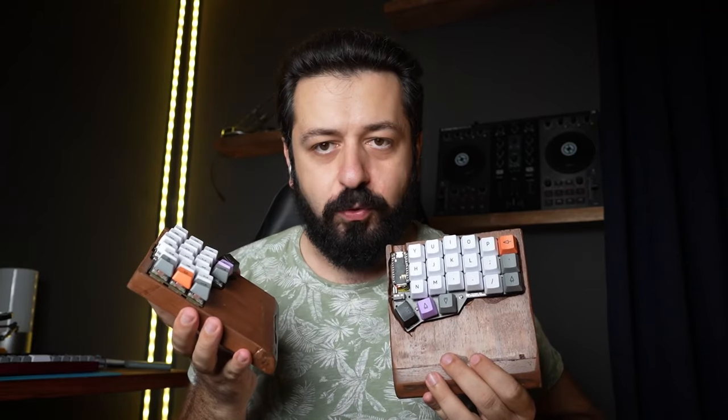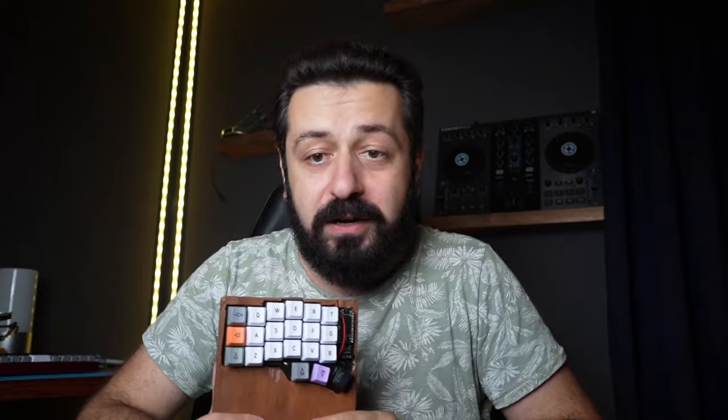I was looking around for a while to find the best solution, because the Tartarus is still one of the best gaming keypads — there really is no better one. And in reality, I was not able to find a good gaming keypad that satisfies everyone's needs. But I did find something much more complicated, yet it satisfied all of my needs: this guy right here. This is actually a split DIY keyboard — my own build of it. It's called the Corne. It's open source, fully custom made, and you need to build it yourself. And as you can see, no wire coming out — this is fully wireless, ortholinear, fully ergonomic, split keyboard.